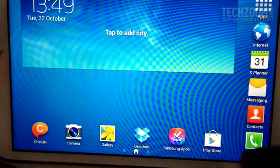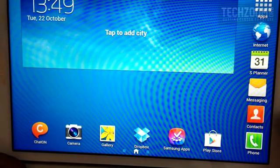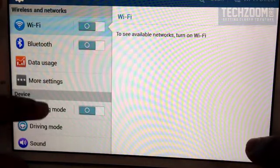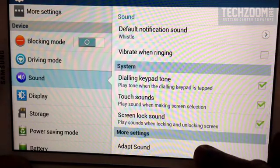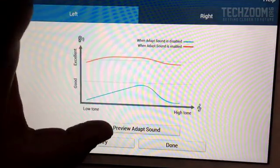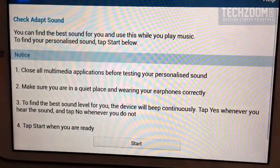You need to have earphones ready, so make sure you have headphones connected to the Tab. Just go to Settings, then go to Sounds, scroll down and you can see the Adapt Sound option. I already did an Adapt Sound setup, so you can see a graph is already present there.